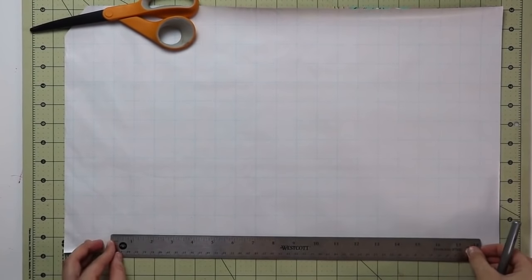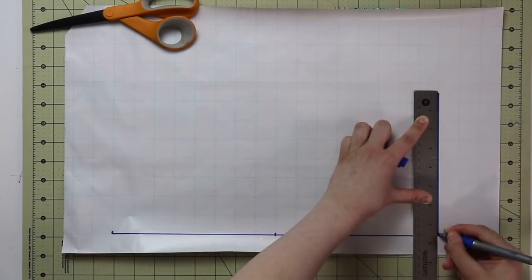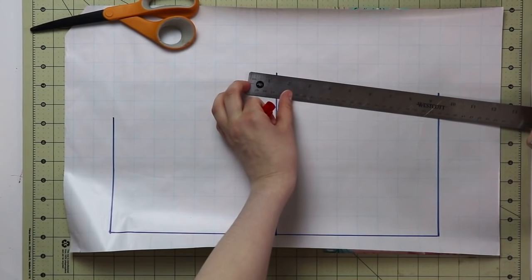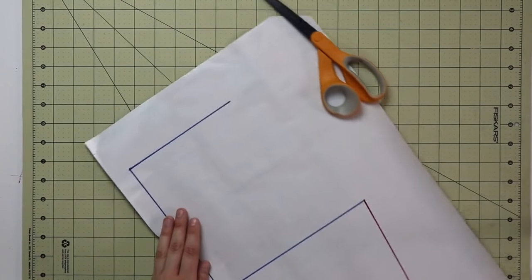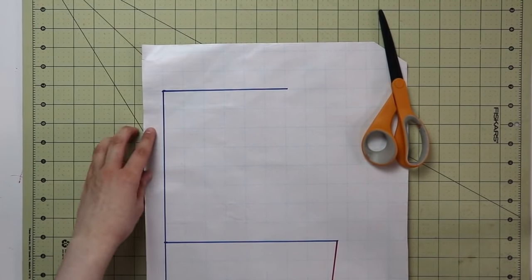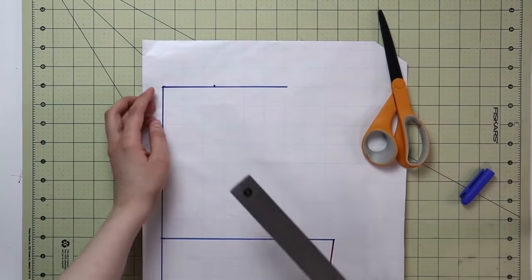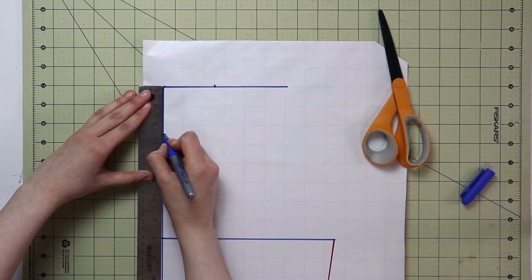For the front pattern piece, the first couple of steps are exactly the same as for the back piece — shoulder line, waistline, bust line. Connect the waistline to the bust line right away. For the front neckline, we again take one sixth of your neck circumference, but unlike the back piece, we take that measurement for both the width and the depth of the neckline.